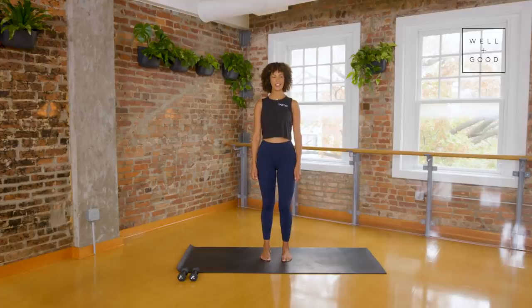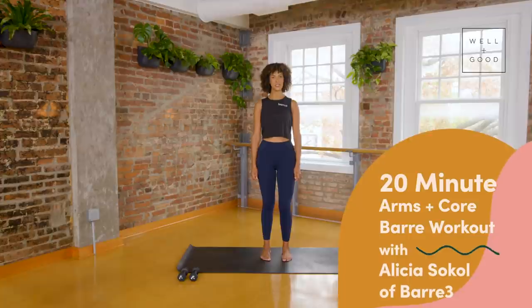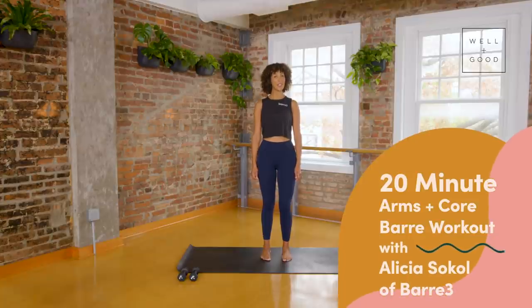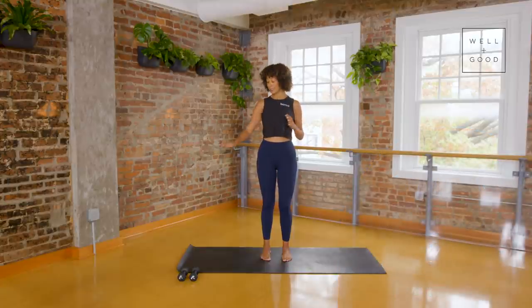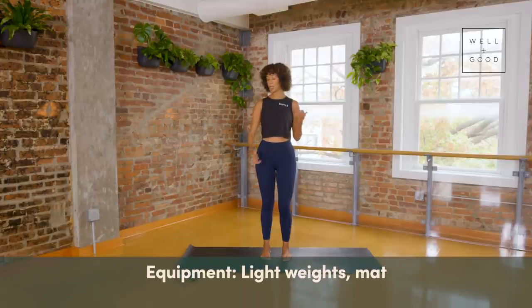Hi friends, I'm Alicia Sokol, owner of Bar 3 14th Street in Washington DC, bringing you Good Moves with Well and Good. Today we're going to focus on our arms and our core for this workout. You'll need a set of light handheld weights — you could also use cans from your pantry, bottles of water, anything that's a weighted object.